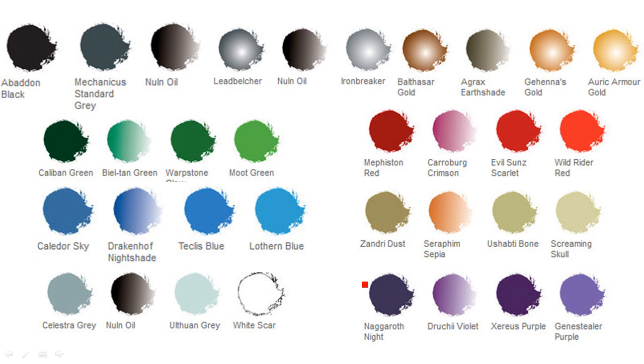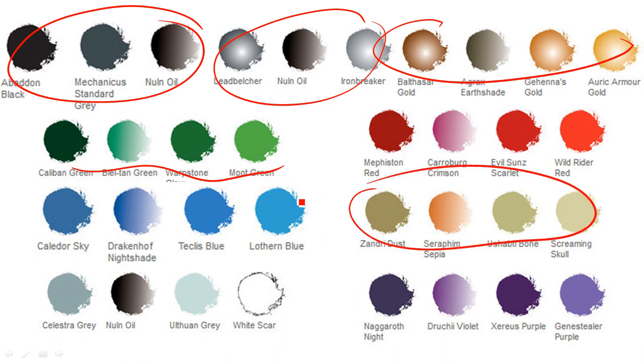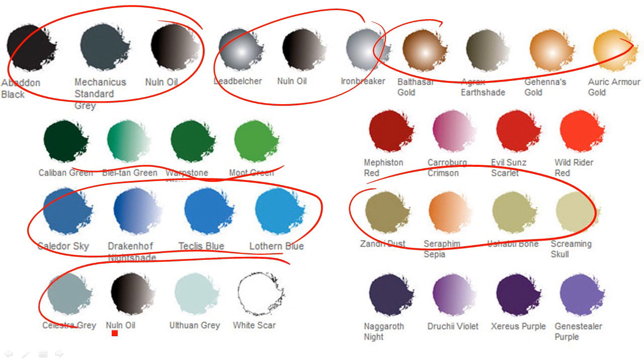Here's the paints I used — it's the same as for the rest of the Ravenwing bikers from another tutorial. I painted this guy up at the same time. So you've got your basic black there for your armor, silvers, golds, a couple little green details, the cloak, and then this is for the plasma and the white bits. Those are the main areas, plus a couple little red details as well, and the purity seals in purple.